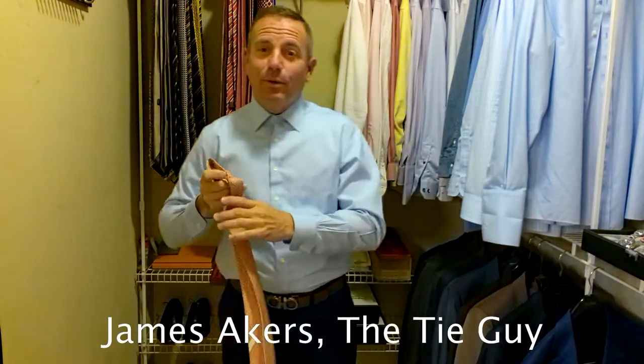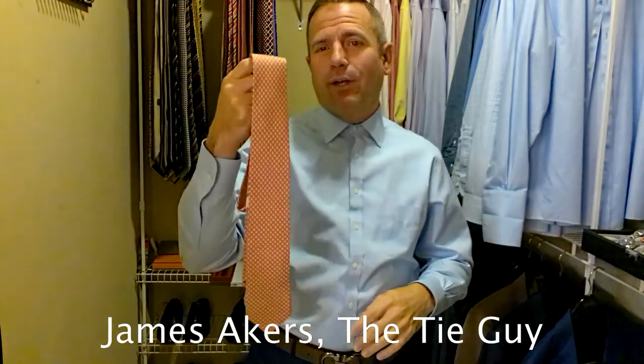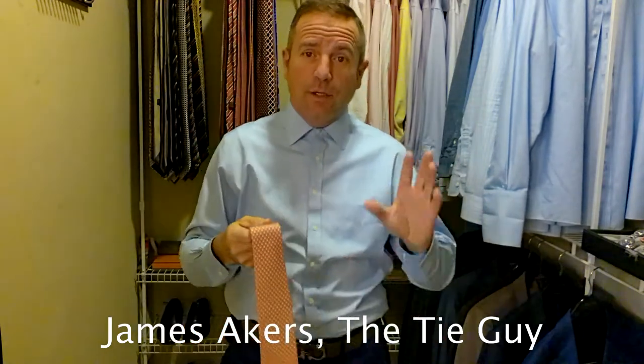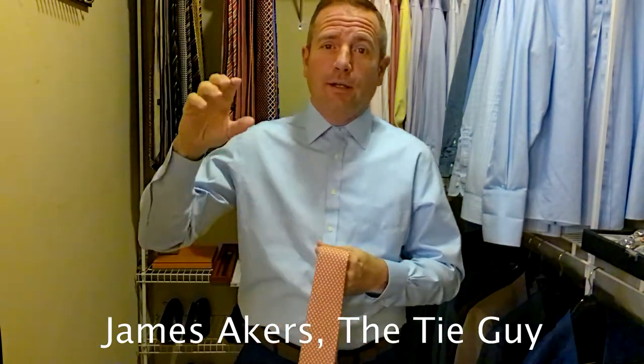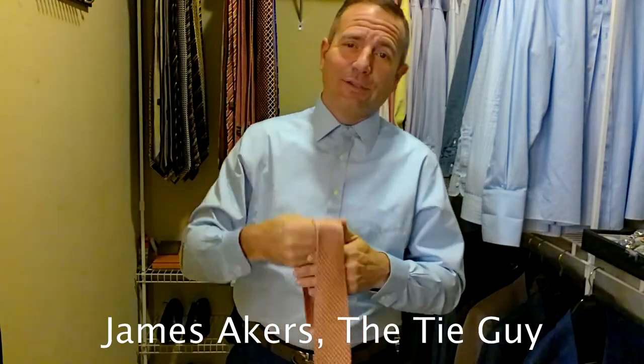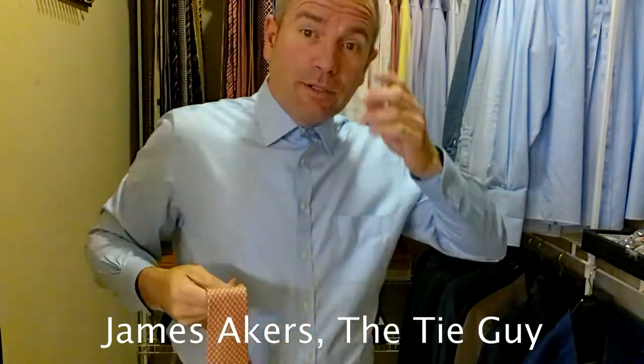Hey everybody, James Akers here, the Tie Guy. Today we're going to be tying another really fun tie. It's a Salvatore Ferragamo Owl Tie, as in Hoot Owl, like the bird owl — the ones that look out with those big old eyes at night and everything else. So it's a gorgeous tie, but it's also fun.